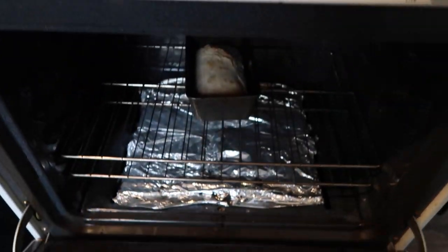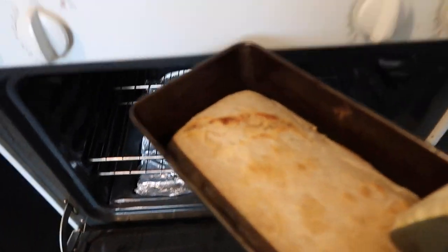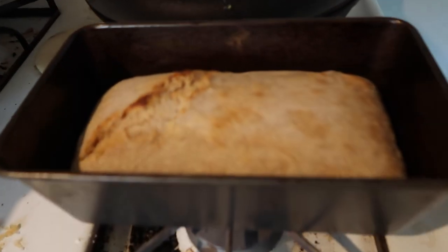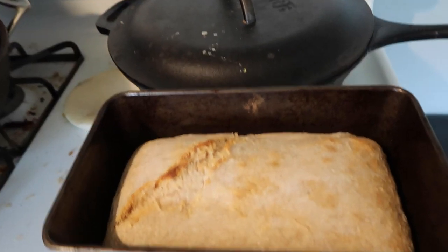I'm getting the bread out of the oven real quick because I had some sourdough that I was baking — it just got done. Don't mind my messy stove that I haven't wiped out from lunch yet. So, you know, there's that.